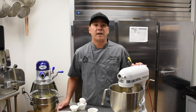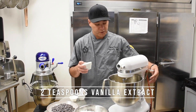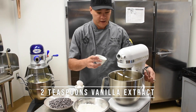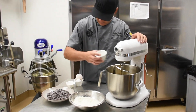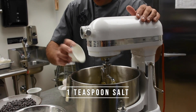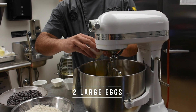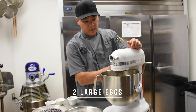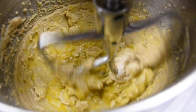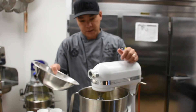Now that our butter mixture is nice and light and fluffy, we're going to go ahead and turn this off. We're going to add two teaspoons of vanilla extract, one teaspoon of salt, and two eggs. We're going to turn this back on low, then we're going to slowly start adding that flour mixture.